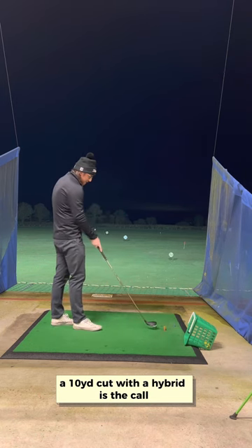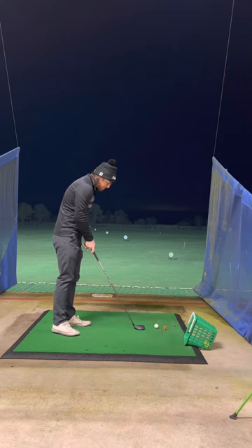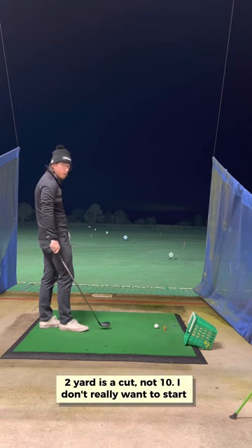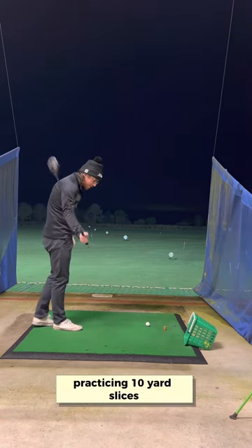10 yard cut with a hybrid is the call. That's a bit slicey, to be honest. 10 yards is a slice for me — two yards is a cut, not 10. But I don't really want to start practicing 10 yard slices.